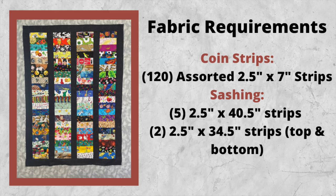For the supplies for this particular quilt you will need 120 two-and-a-half inch by seven inch strips. You'll also need seven two-and-a-half inch strips by the width of fabric, and from those you're going to cut five of them down to 40 and a half inches and two of them down to 34 and a half inches. I'll put all this information in the description below, and I'll also put timestamps on this video so you can navigate to different sections.